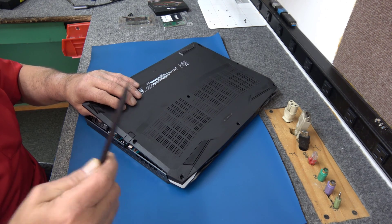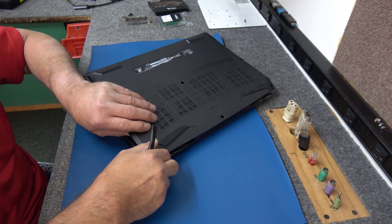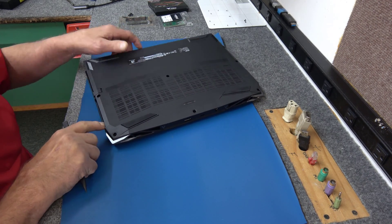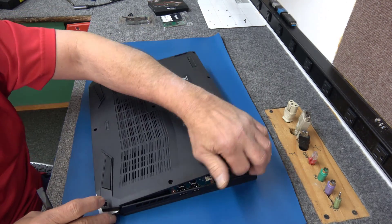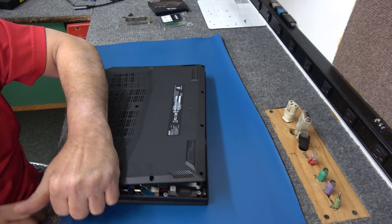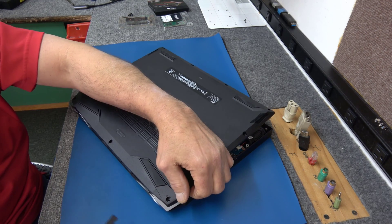I've got these nylon spudger tools that I like to use in these areas. I've done so many Nitro upgrades, it's not funny, but I just don't want to force it. You don't want to be breaking stuff. They can be a little stubborn. I have to wiggle this back here.